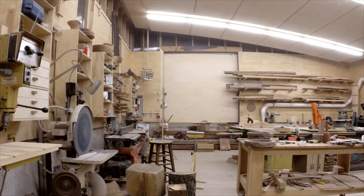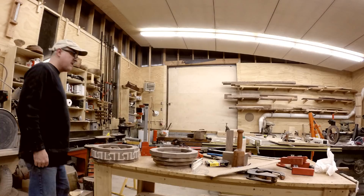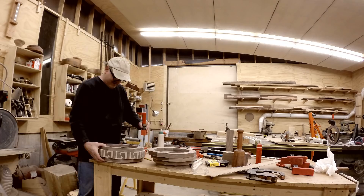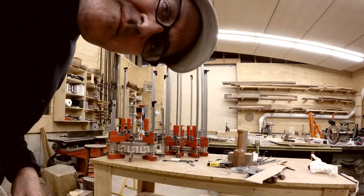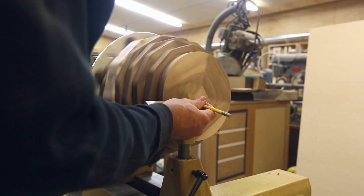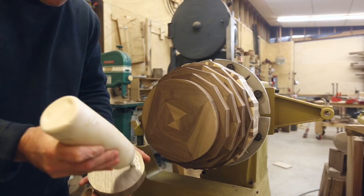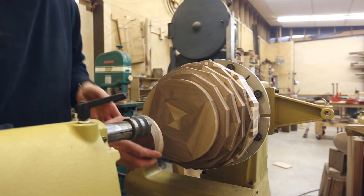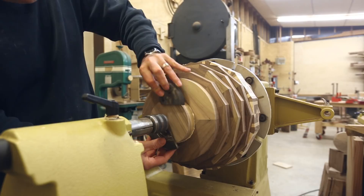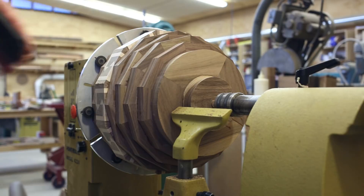The disc sander works well for this — it gives you a nice flat surface. In the past I've tried to glue all the rings at once, but without a jig they tend to slide around. This time I glued two and three rings together at a time, let those set up for about 20 minutes, and then glued those sections together. This took a little longer but was much more accurate and a lot less nerve-wracking. The last piece was the tenon for the chuck. I mounted the bowl on the lathe and used the tailstock to hold the tenon piece in place while the glue dried, then checked whether the chuck jaws would fit around it.